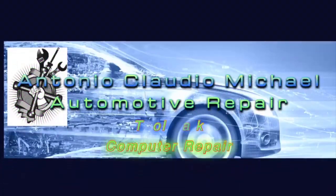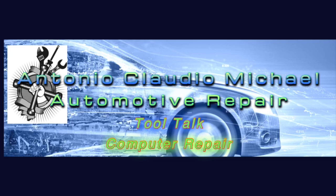Hey everybody, so today we're gonna be doing the long-awaited 2004 4Runner HID retrofit installation. I'm going to be doing the demonstration at night for the 2000 Toyota 4Runner with the HID retrofit projectors. Let's get this video started.